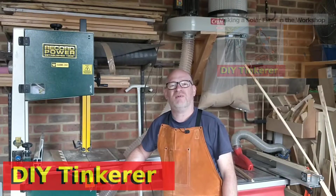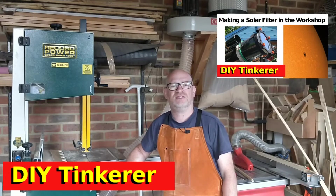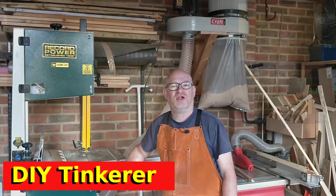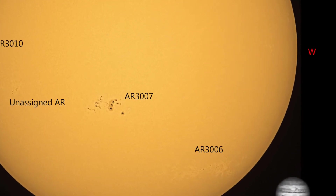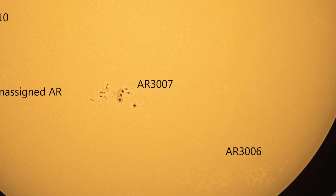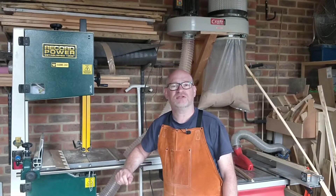Hello, welcome back. A few months ago I built a solar filter for my telescope and I've been getting really good results with that, but I now want to take it to the next level and get much higher resolution images of the sunspots. To do that I'm going to have to build a dedicated solar telescope. So let's get tinkering.